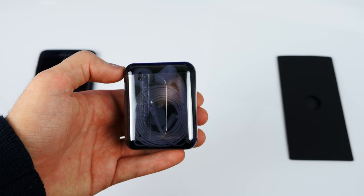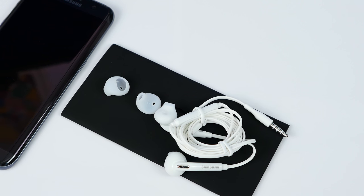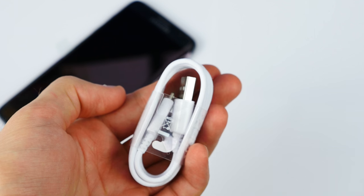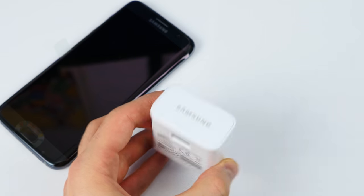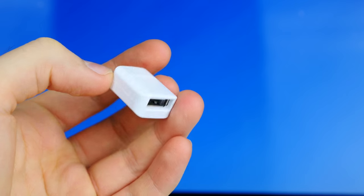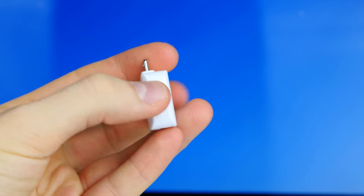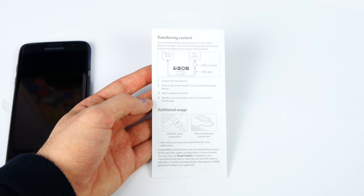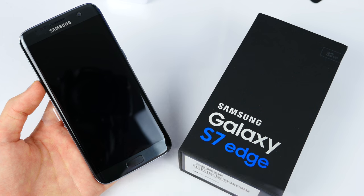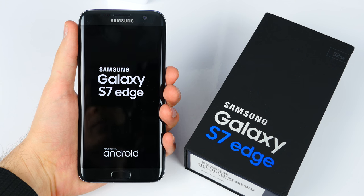Next up we have this blue or black case which includes the headphones — two earbuds — and these are the same headphones we've seen with previous Samsung devices, so nothing too special. We also get a charging cable, still USB to micro-USB instead of the newer USB Type-C standard. The power adapter also supports quick charging. We also get a micro-USB to USB adapter so you can connect this to an iPhone and transfer data, or connect a controller, a USB drive, and so on. And that's basically everything in the box. Let's remove the plastic foil covering the S7 — love that noise. The Edge has been unwrapped and it's now booting.